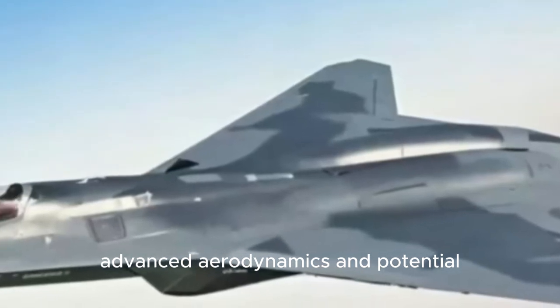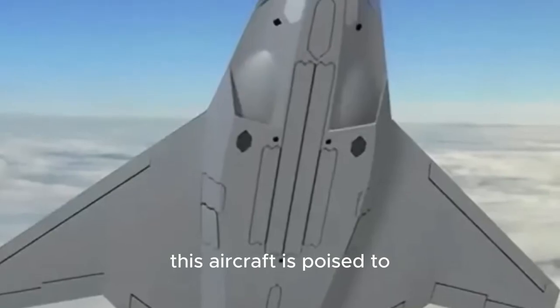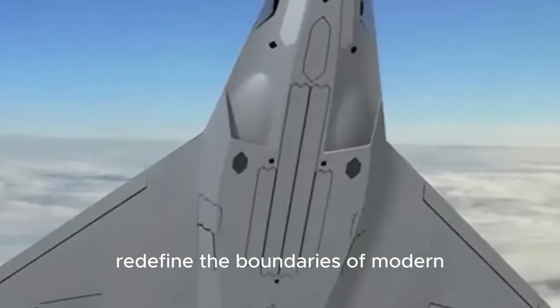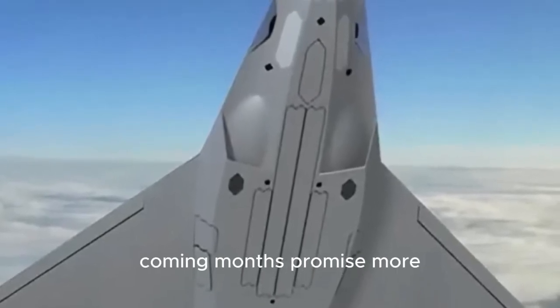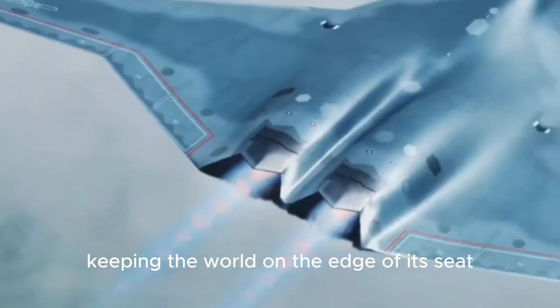With its advanced aerodynamics and potential sixth-generation technologies, this aircraft is poised to redefine the boundaries of modern aviation. The coming months promise more revelations about this enigmatic jet, keeping the world on the edge of its seat.